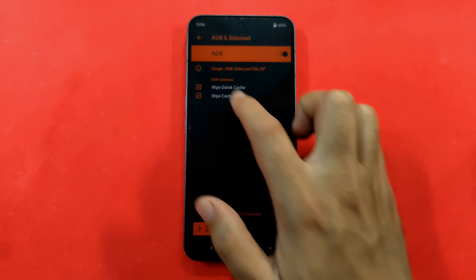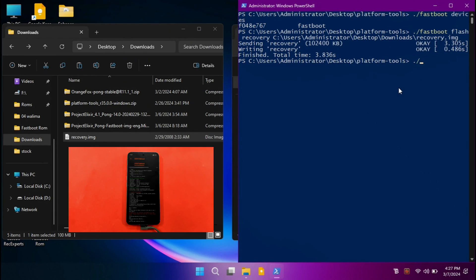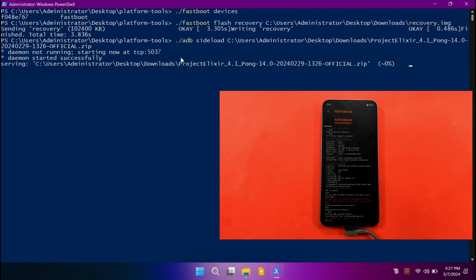Once data is formatted, go to the menu and click on ADB and Sideload. You can choose to wipe cache, then hit the slider. Your phone will enter sideload mode — make sure your phone is connected to your PC. On your PC, type: dot-slash adb space sideload space, then drag and drop the recovery version of Project Elixir into the PowerShell window and hit Enter. The ADB daemon will start running and you'll see the flashing percentage appear, confirming the ROM has started flashing successfully.